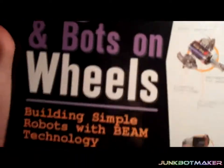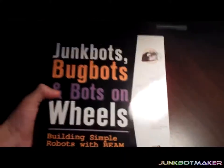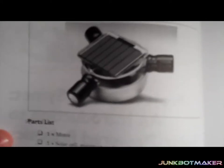In the last video I forgot to mention — I want to thank the authors of the book 'Junk Bots, Bug Bots, and Bots on Wheels.' This is basically the book that has all the instructions for how to build it, and there are other cool projects in here too. It tells you how to build a bunch of little junk bots — that's the one I'm making — just simple parts.